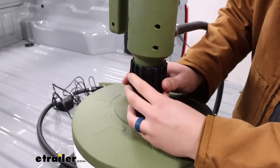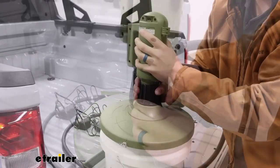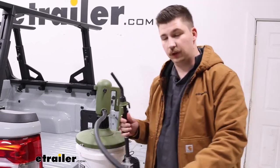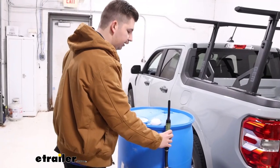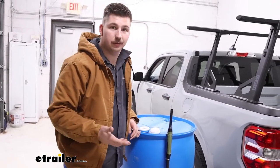We'll get it set up and start attaching it. With everything fully attached, the top swivels around so you can bring the output hose over to whatever you're going to be filling. That top part swivels and is really easy to use.